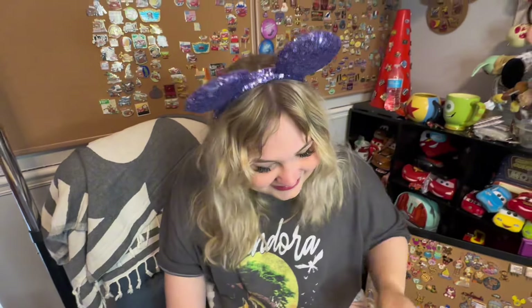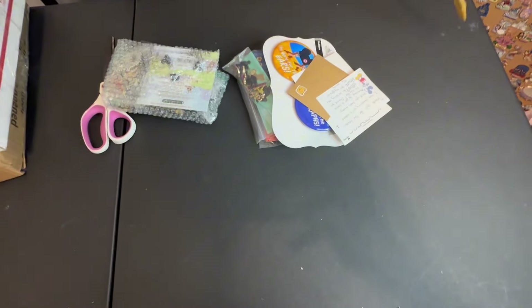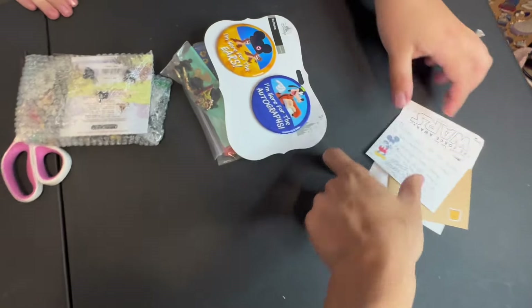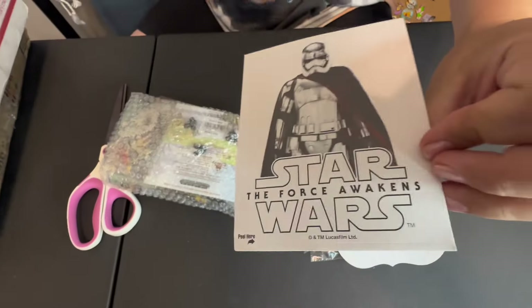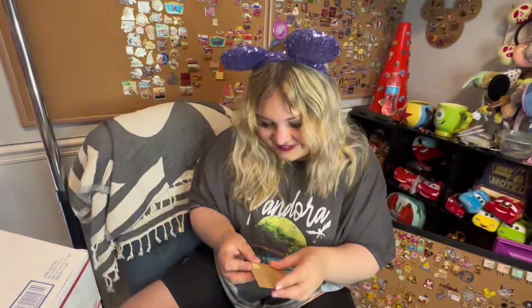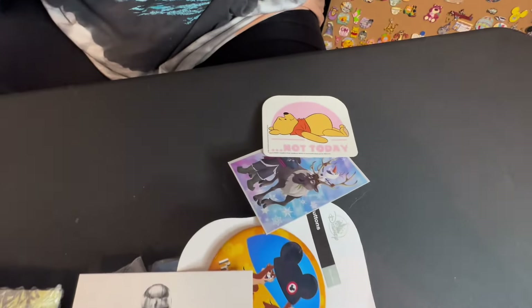There we go, that just about does it. We got some buttons. Special thank you to Haley for this package. Look at this sticker — isn't it neat? I didn't mean to say that — it sounded like the song so I continued. Look, there's special things in here. I love stickers.